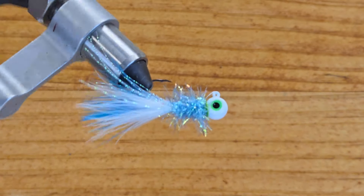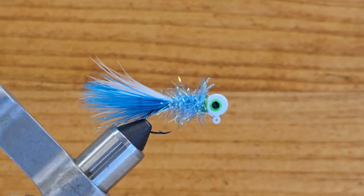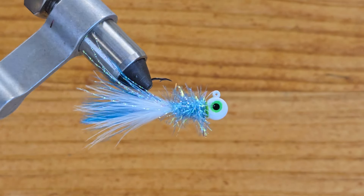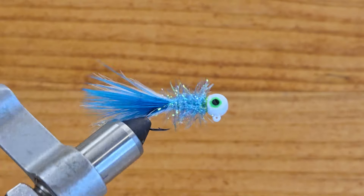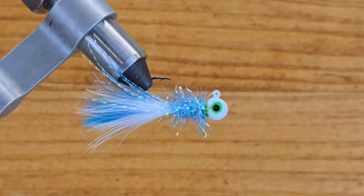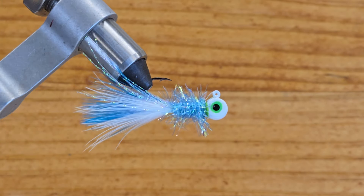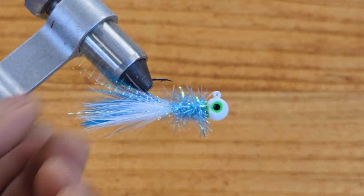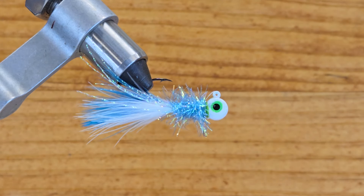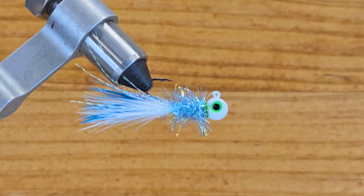There you go — you have blue and white marabou with blue chenille on the body, a white head, and green and black eyes. This color in the spring is a killer — I've been fishing it for a while and it kills a lot of crappie. It's especially effective in clean water.